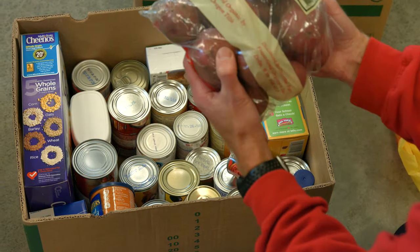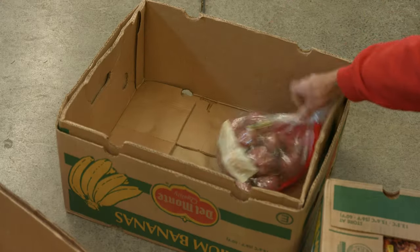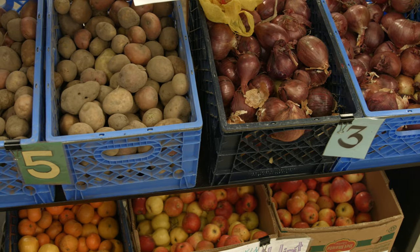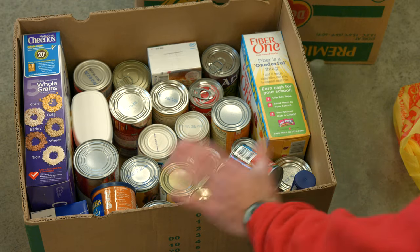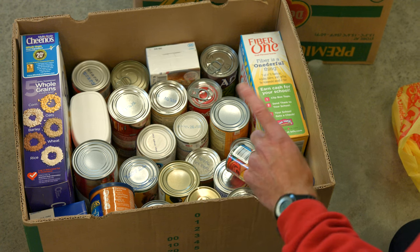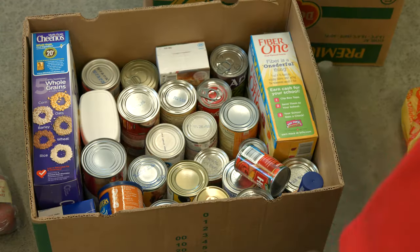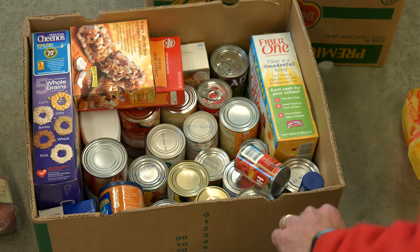If you get a perishable item like potatoes, set those aside and put them in another box. When the food bank picks it up, make sure they see that separate so it gets hauled away from these boxes — because when these boxes come to the food bank, it could be weeks before we get in there and unload the food, and that might get smelling worse than your gym socks.